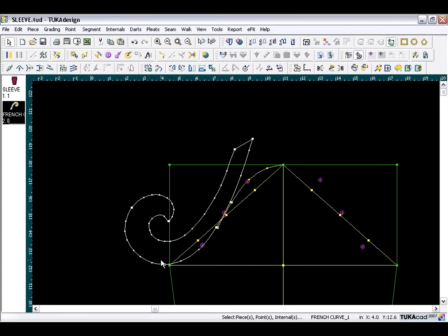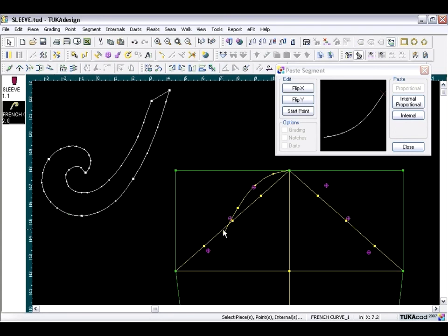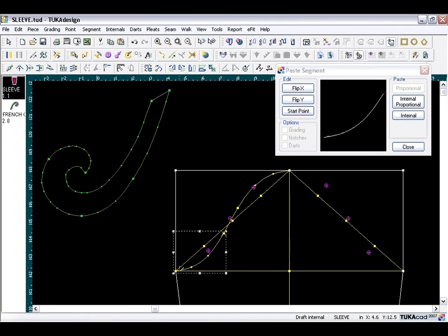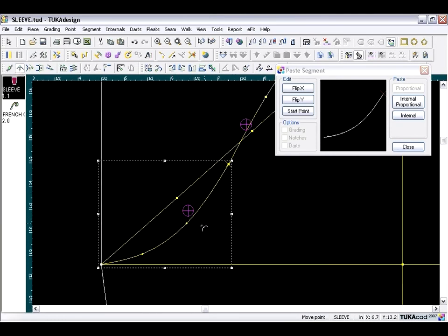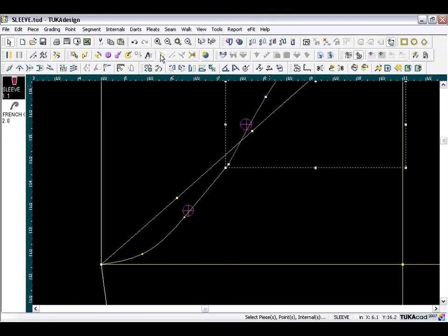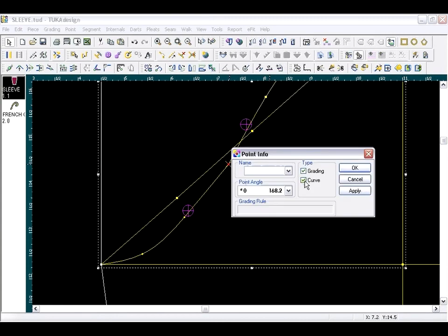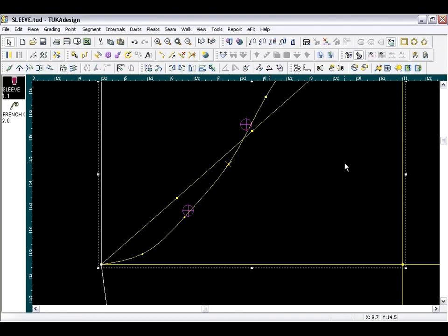Select the segment on the ruler to copy — go to the Segment menu, choose Copy, then move the ruler away. Paste it between the two points proportionally: set the start point and choose Internal Proportional, then select the two points. If needed, zoom in, take the move point tool, and true up the segment, bringing it closer to the reference point. Then take the Join Contours tool and click on the common point twice to join it as one. Exit, go back to the selection tool, double-click to convert to a curve point, and blend the shape.